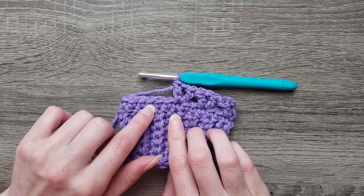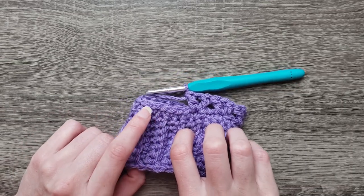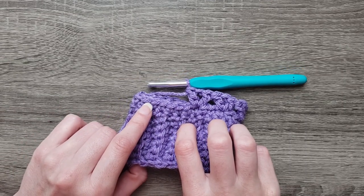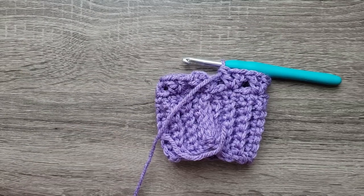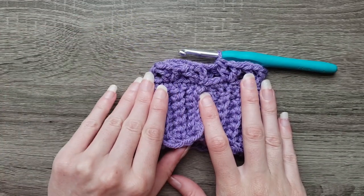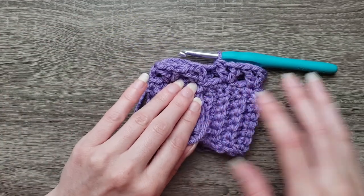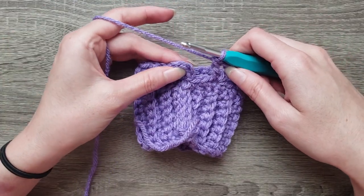So skip two, double crochet, chain one, double crochet. Skip two, double crochet, chain one, double crochet. Continue that all the way around. After completing round two, you should have nine V-stitches all the way around. Join with a slip stitch to the third chain.